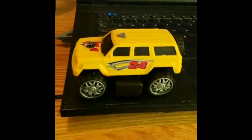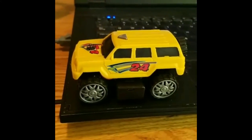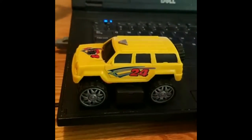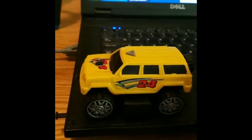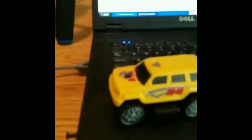Hey, good morning and welcome to Paranormal Tech Talk. I'm your host Eric, and today I wanted to talk to you about an EM pump that I just got the other day in the mail. It's an interesting little device — they use it as a trigger object too, so you get an EM pump plus a trigger object with this one. The device is small, like a little Hot Wheels or Tonka truck kind of thing.